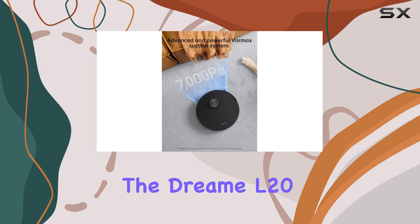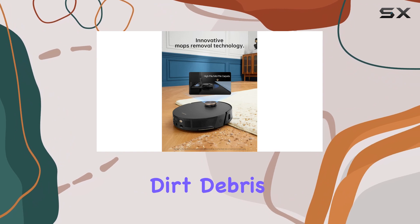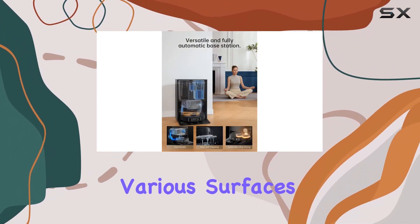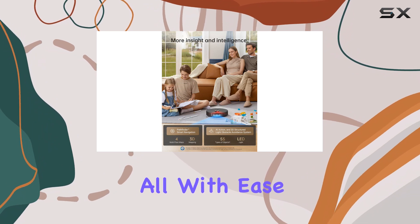In terms of performance, the Dream L20 Ultra delivers exceptional results. Its powerful suction ensures that dirt, debris, and even pet hair are effectively removed from various surfaces. Whether you have hardwood floors, carpets, or tiled areas, this vacuum and mop combination can handle it all with ease.